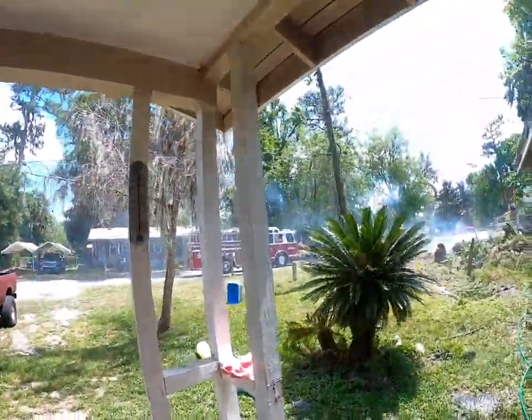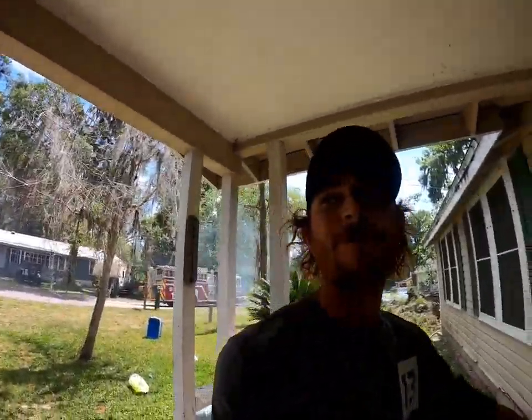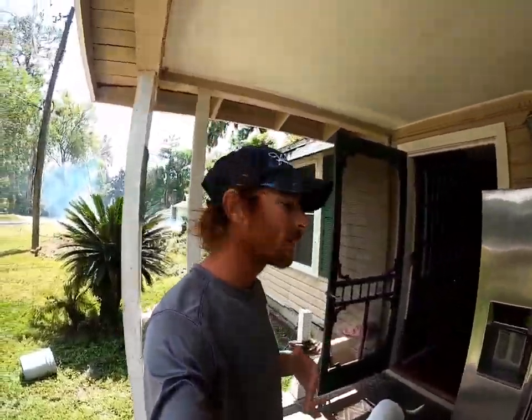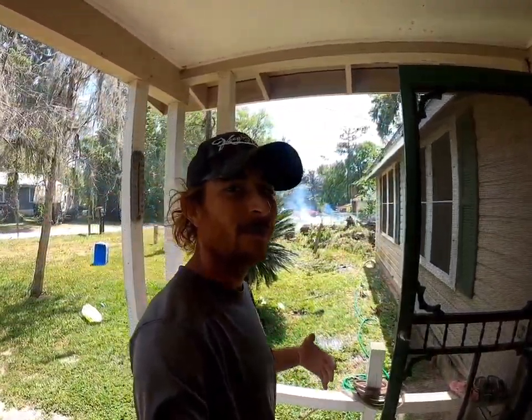Real quick after the unboxing video — my wife's out here burning and the stupid neighbors called the fire department because of smoke. So now what I'm gonna do is burn even more just to make them even more ticked off. I'm gonna get a barrel, pile it up in a barrel, and make the biggest smoke I've ever made in my yard ever. Y'all stick around.